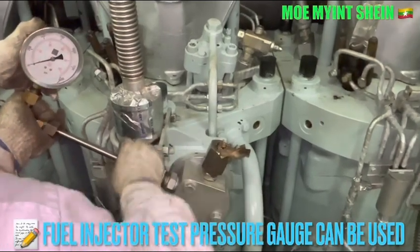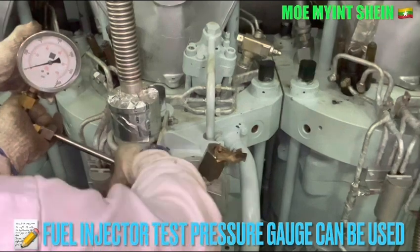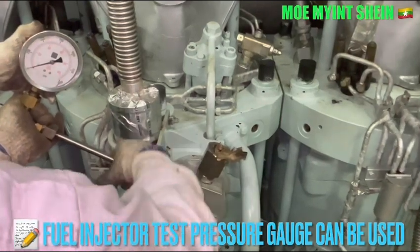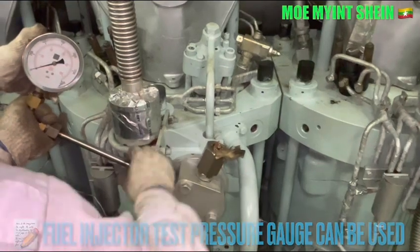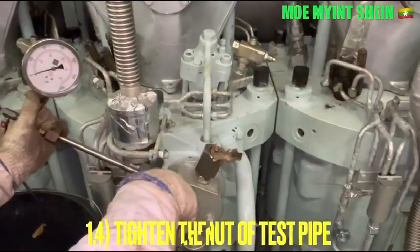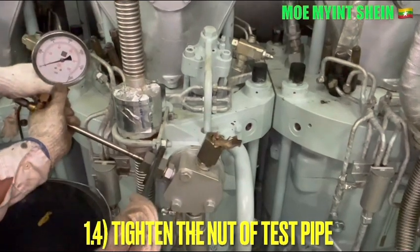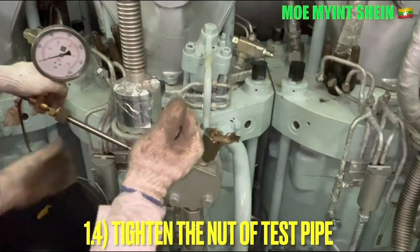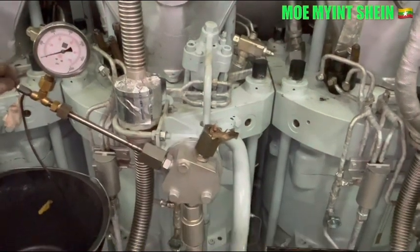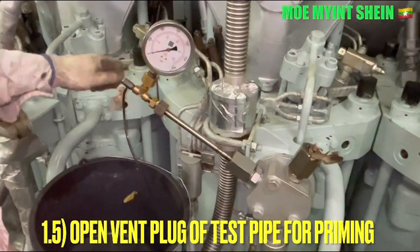Tighten the joints carefully to prevent leakage between the test pipe and the distributor. After then, open the bend valve of the test pipe to push the oil along the pipe.